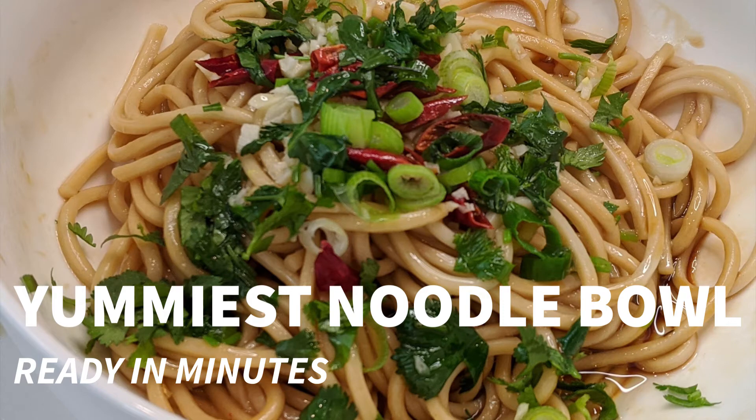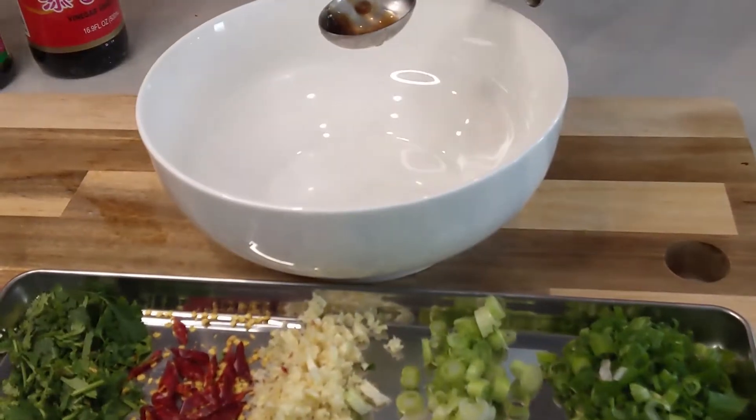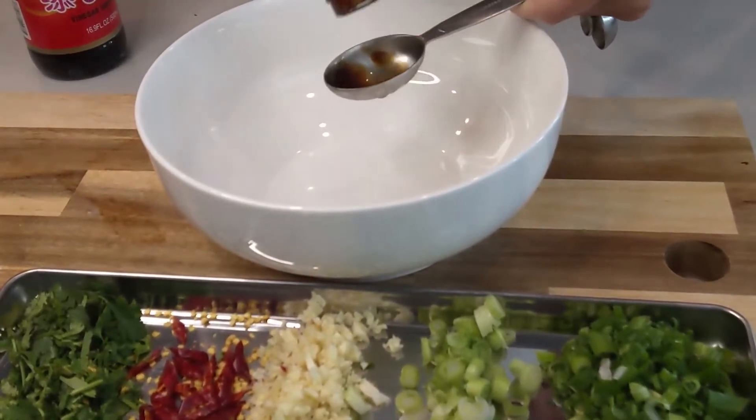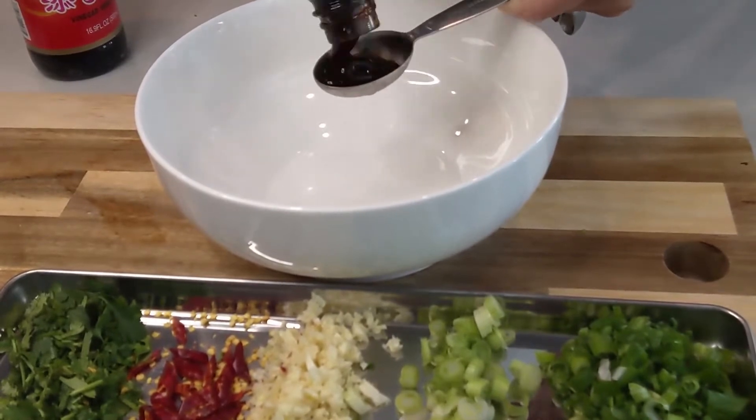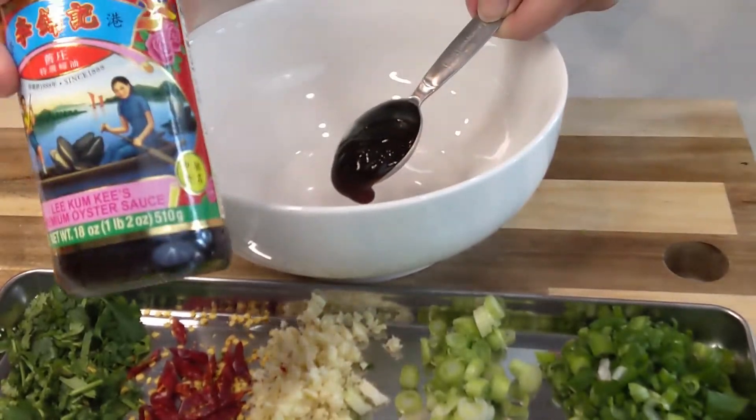Hi everyone, I have the yummiest noodle bowl to share with you — it is ready in minutes. Earlier, while boiling the water, I chopped some garlic and green onions.